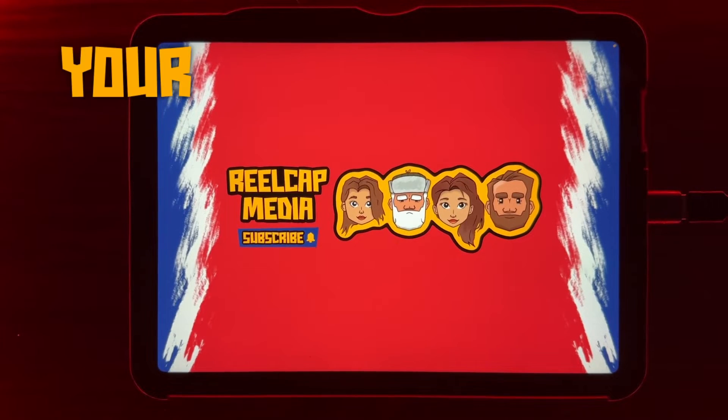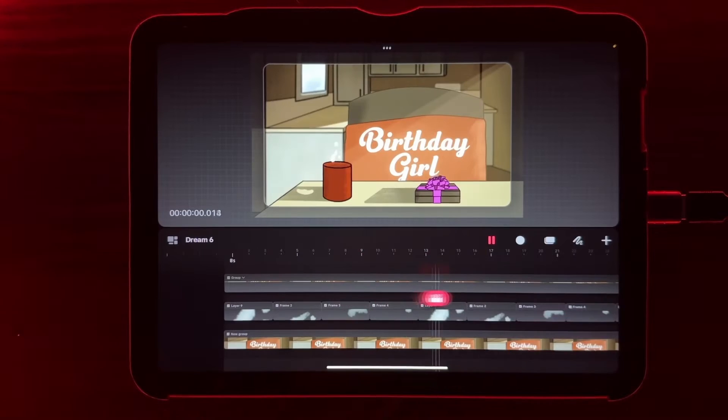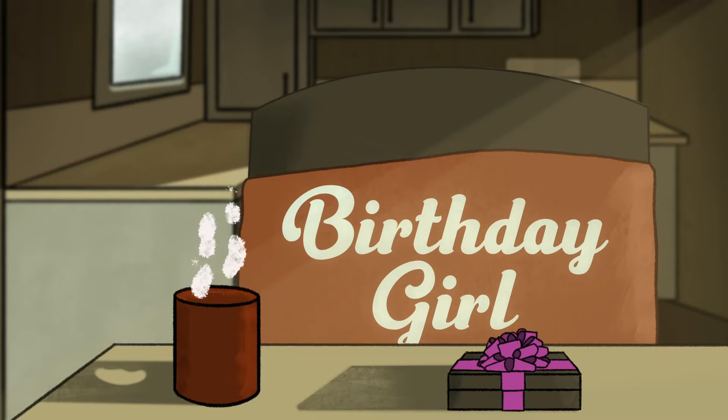Welcome back to Real Cat Media, where you get your information for your animation. Today's video, we're going over how you can animate steam from a coffee cup.